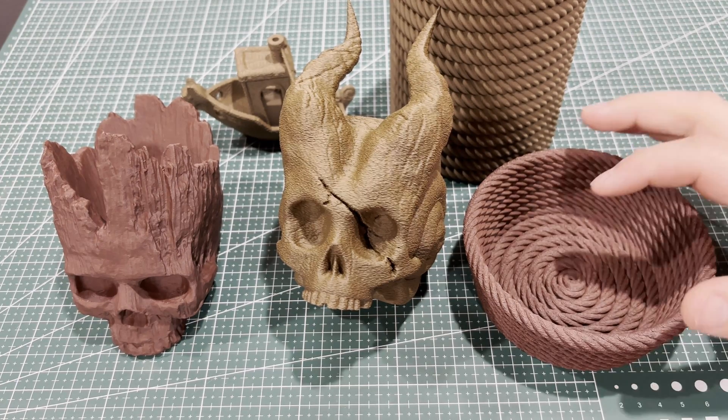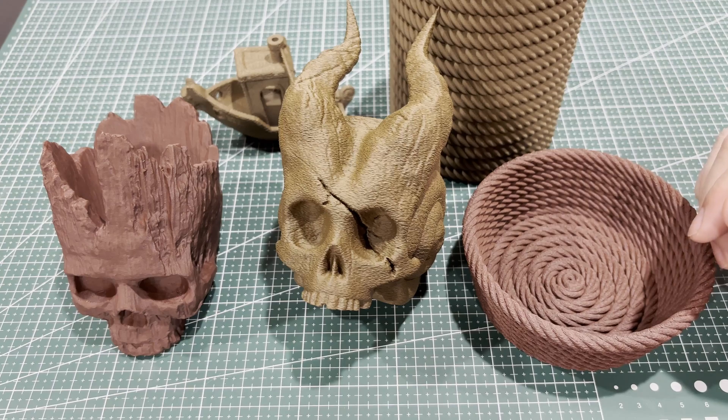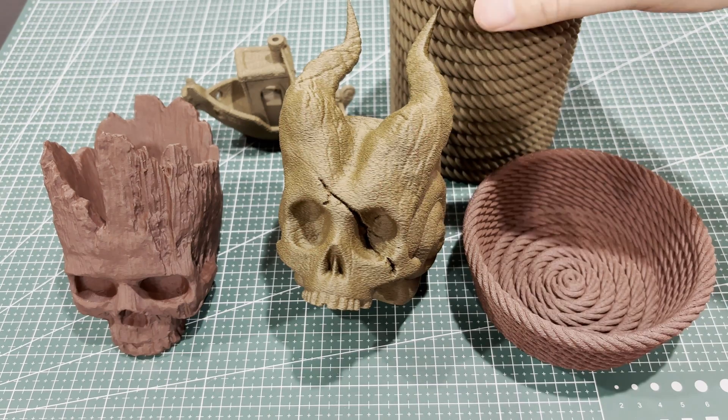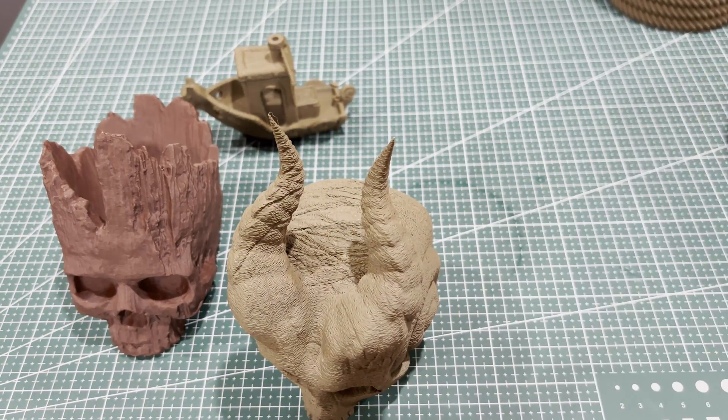I'm exploring Bamboo's wood filament. I've had it for a couple months now and I just really haven't found a good use for it until today. I think I'm starting to get to a place where I know what to use it for. So let's clear some of this out of the way so we can take our time.